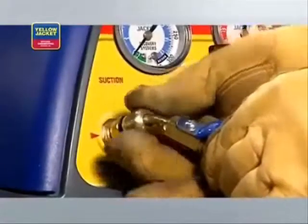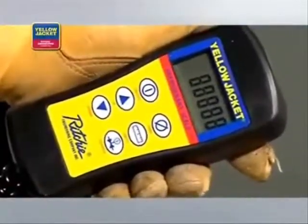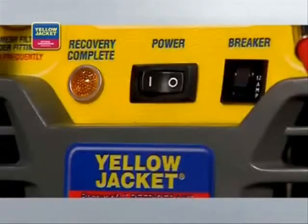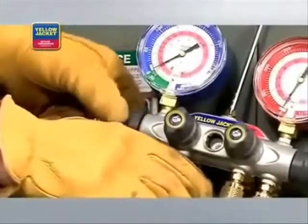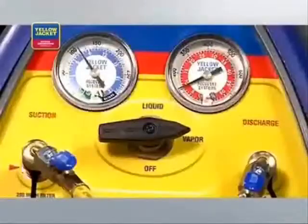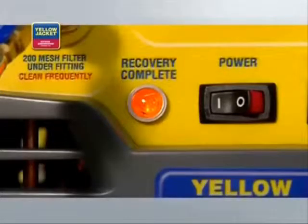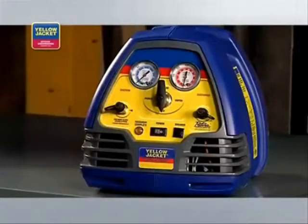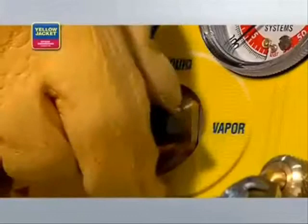Before recovering refrigerant into the recovery cylinder, purge all hoses of non-condensibles. Just like with liquid recovery, and when using the Recover XLT model as shown, you'll need to zero out the scale and monitor it to avoid overfilling. Now you're ready to turn the recovery unit on. Turn the selector valve on the unit to vapor. Open the utility port and the low side valve on the manifold. The unit will recover until the low pressure switch shuts down the unit and the lamp indicates recovery complete.